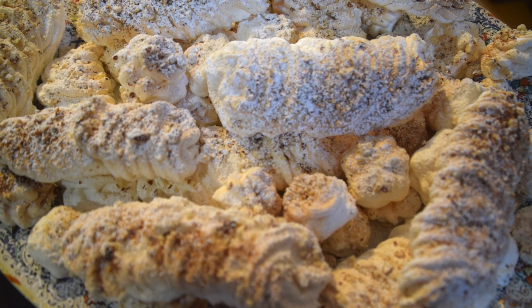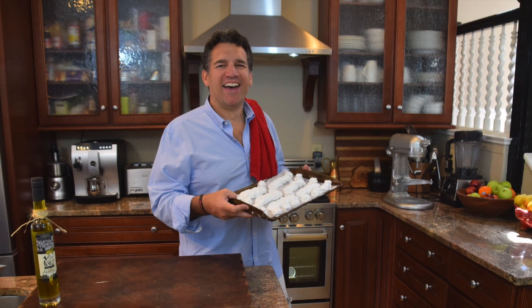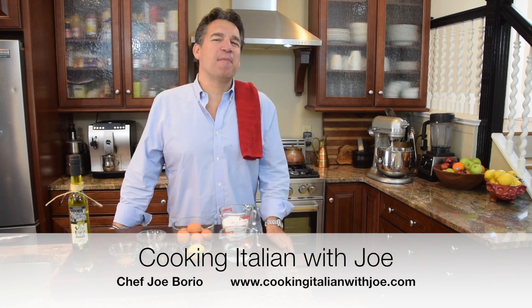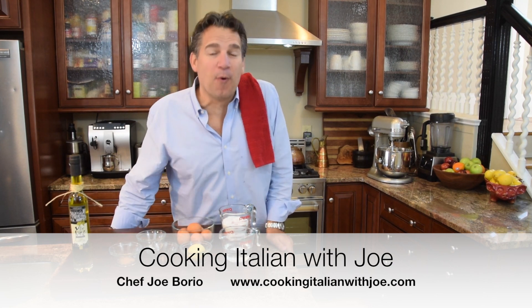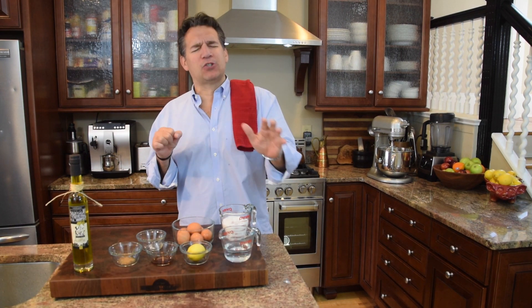It's the good life, full of fun, seems to be the idea. Hey guys, welcome to my kitchen. Another big exciting day in my kitchen. We're going to make a great Boreal cooking Italian with Joe. We're making Italian meringue.